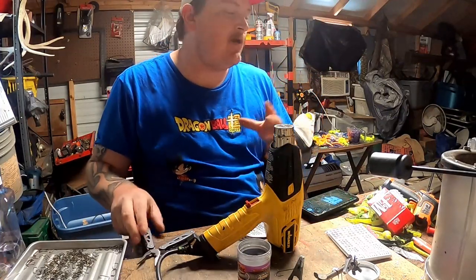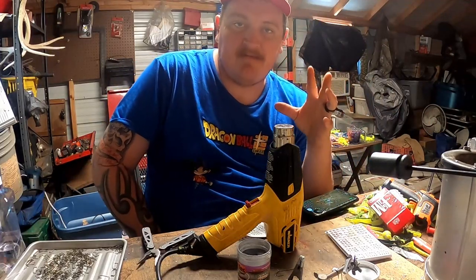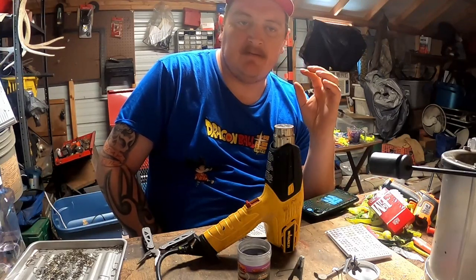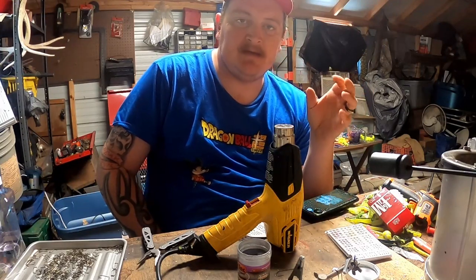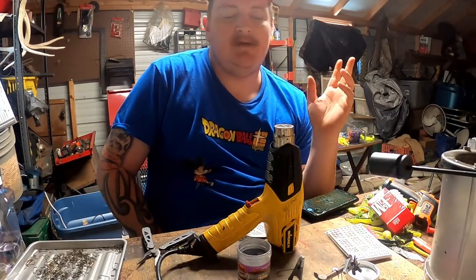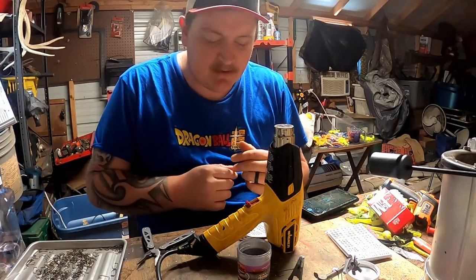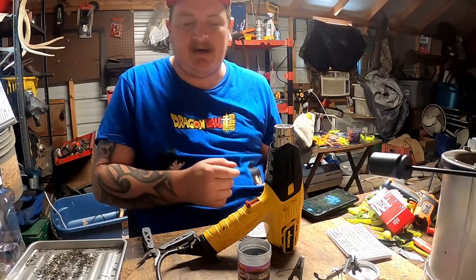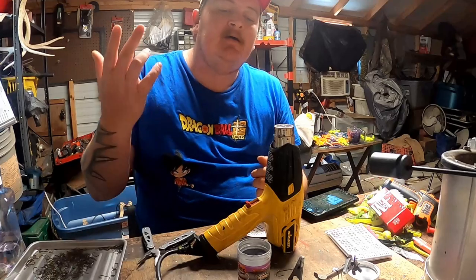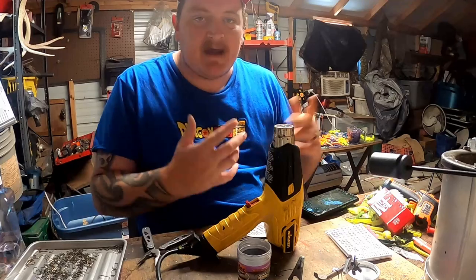Now I have a little convection oven. I like to put them in there for about 15 minutes at about 250 to 300 degrees — that way it makes the paint less chippy. To be honest, painting it like that it'll last you a long time. You'll probably lose the jig before you lose the paint, unless you fish a lot of bridges and you're smacking it against the bridge pillars.